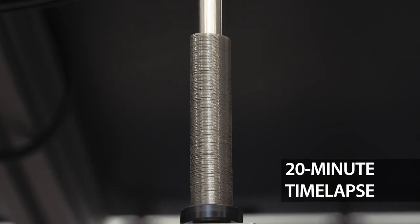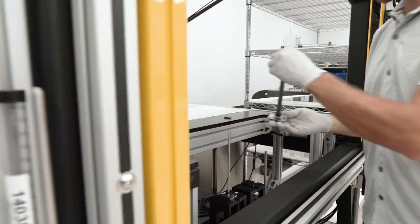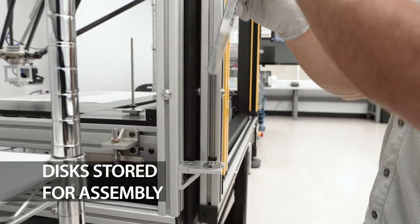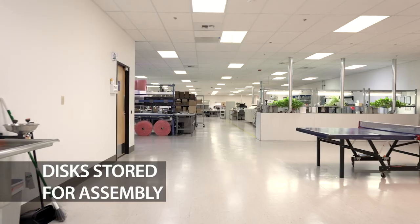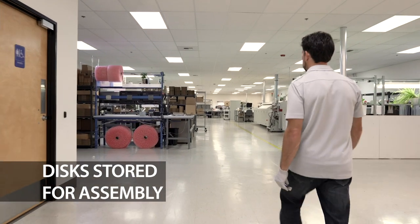Once the rod is full, the operator transfers the disks into a tube for storage. Because U.S. Digital encoders have so many different configuration options, products are made to order. The operator then brings the tube into the assembly area, where the disks will be used to build encoders.